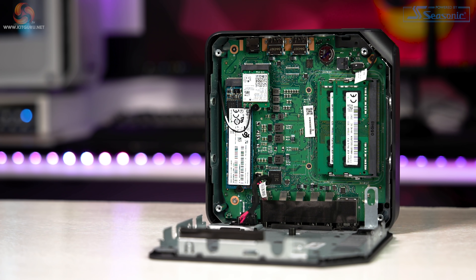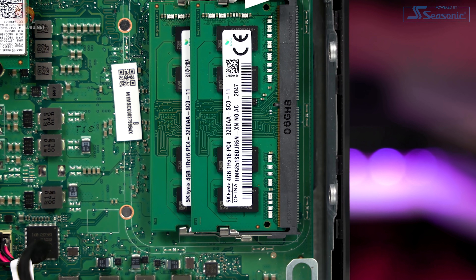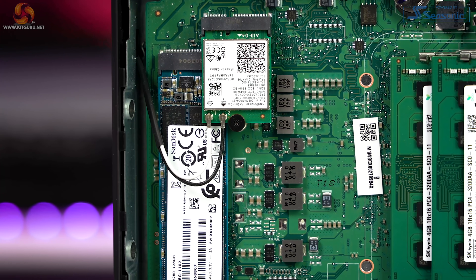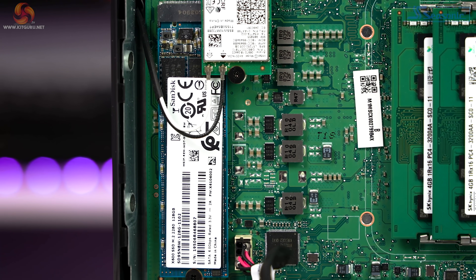I decided to open up the Chromebox to see if it'd be possible to change the RAM or drive yourself. Opening it up shows the SODIMM RAM is easily accessed and removed, as is the SSD which is found underneath the Wi-Fi module.